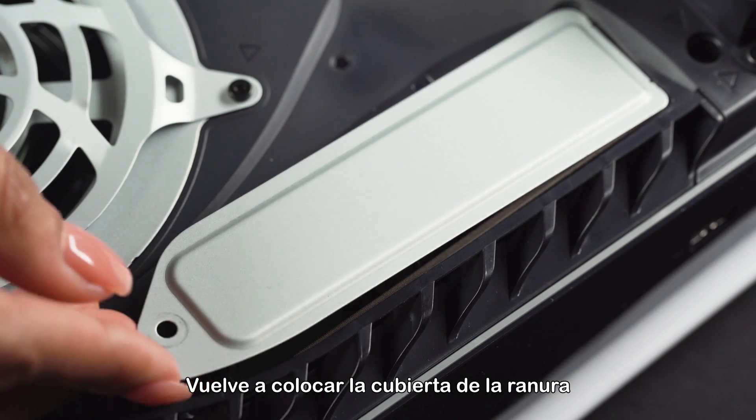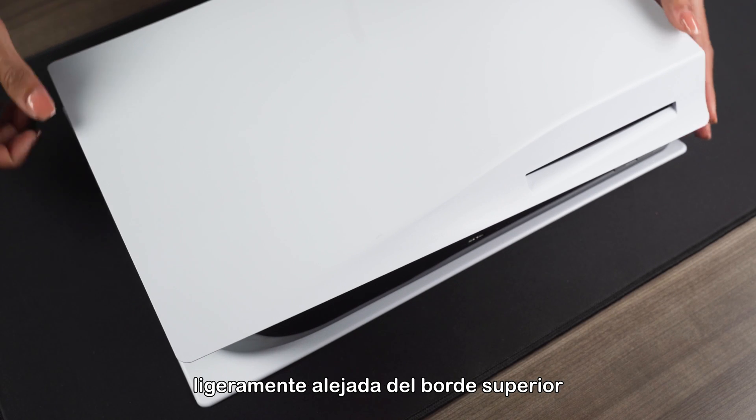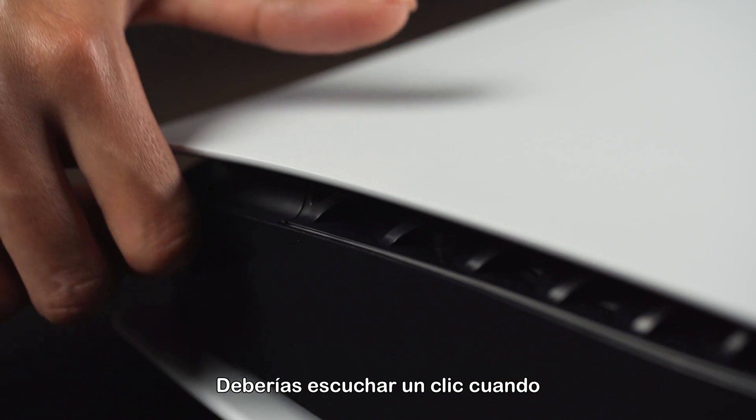Reattach the expansion slot cover and fasten it with the screw. Reattach the cover by positioning it slightly away from the top edge and slide it back into place. You should hear a click when the cover is secured.